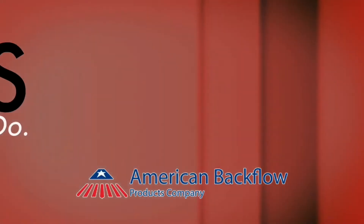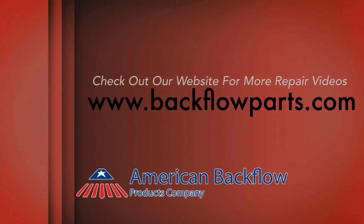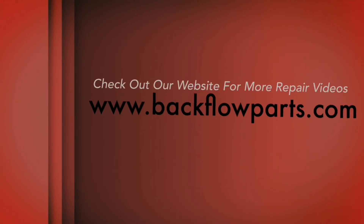For more backflow repair videos and other repair resources, check out BackflowParts.com. Subscribe to our channel and follow us on social media for more updates.